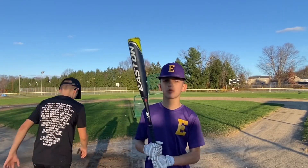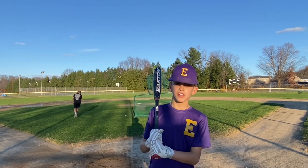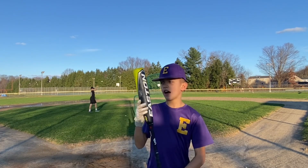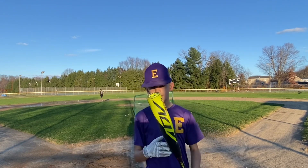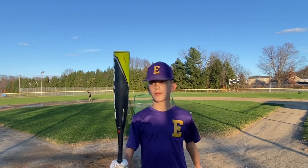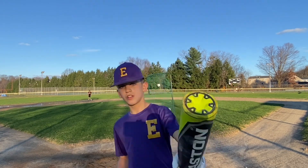After hitting with the 2022 ADV, it's a good bat. I just can't hit right now — it's been a while since I've hit. I like the bat, I just couldn't hit at all. It didn't have a lot of pop; it still needs to break in. It's not very broken in yet, but I like it. Good bat.